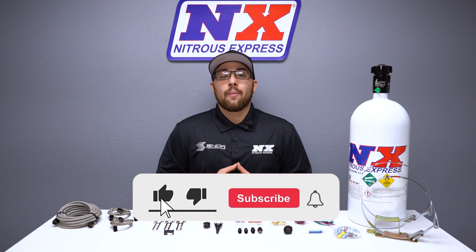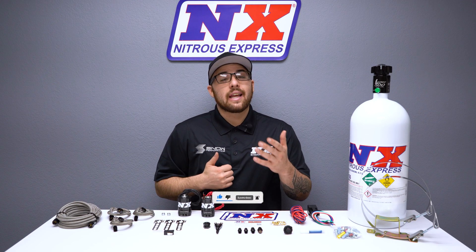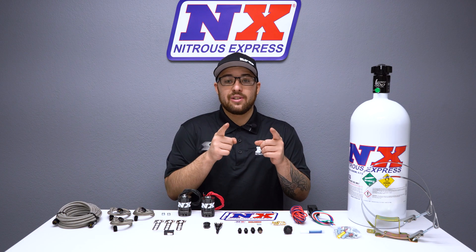Don't forget to like, subscribe, and comment down below what you'd like to see next. As always, thank you for watching, and I will see you next time.